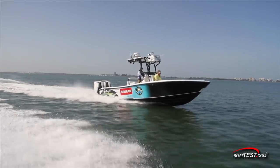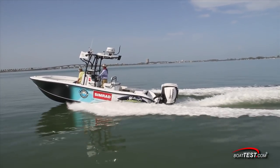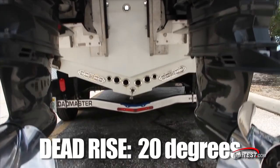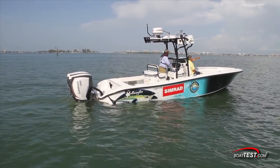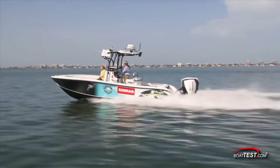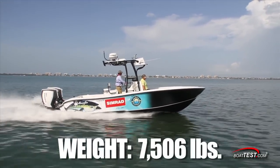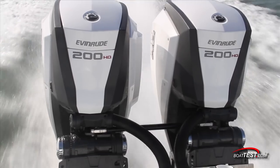First, let's check out the test results in smooth bay conditions with a 6 mph wind. The Yellowfin 26 Hybrid has a length overall of 26 feet, a beam of 8 feet 8 inches, 18 inches of draft, and 20 degrees dead rise at the transom. With a dry weight of 5,900 pounds, our test weight with two people on board, 118 gallons of fuel, 25 gallons of water, 50 pounds of equipment, and optional upper helm station was recorded at 7,506 pounds.